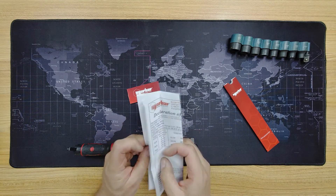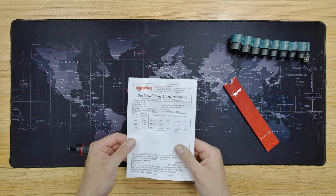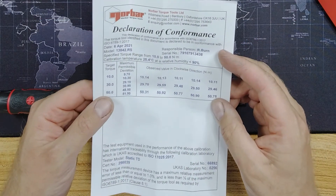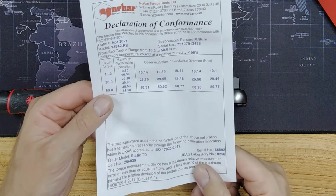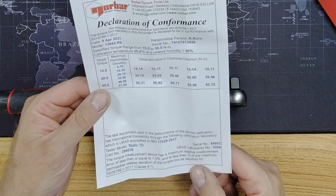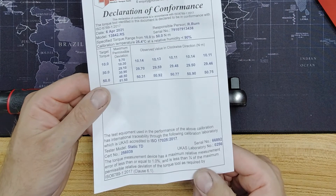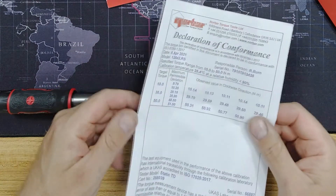Now this is the calibration certificate. It shows the person who calibrated it, the range that was calibrated, and the temperature it was done at. That's very confidence-inspiring.